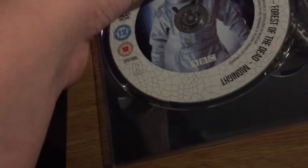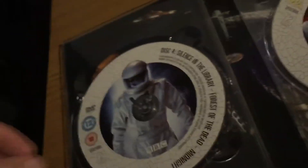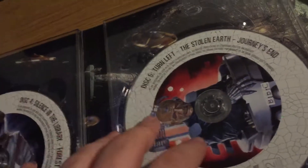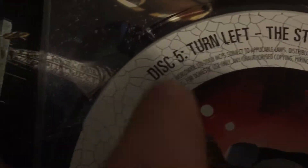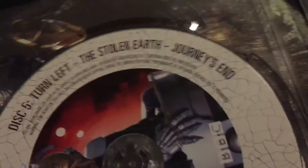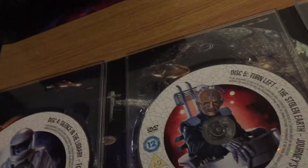'Midnight' gets a lot of good reviews from fans, but to me it was okay — partly because the monster in it was never shown. 'Turn Left' is okay; it's light on the Doctor. Then we've got the closing episodes: 'The Stolen Earth' and 'Journey's End', which were really good episodes — a nice throwback featuring Sarah Jane and everyone you've seen on the front cover of this second case.